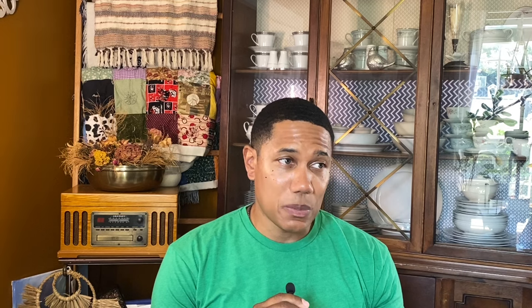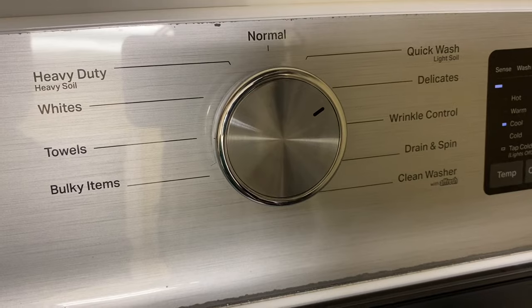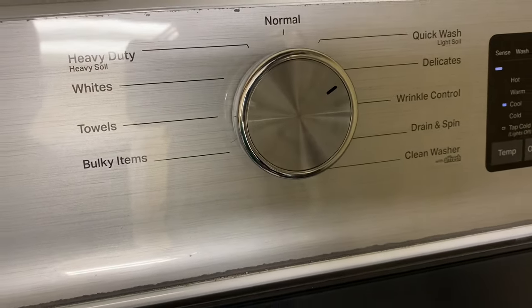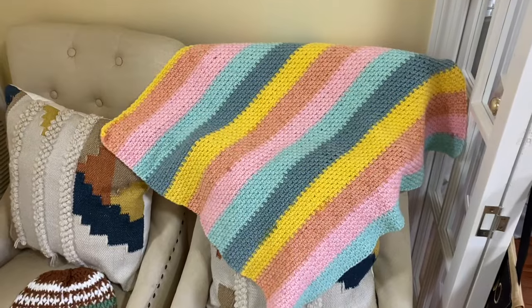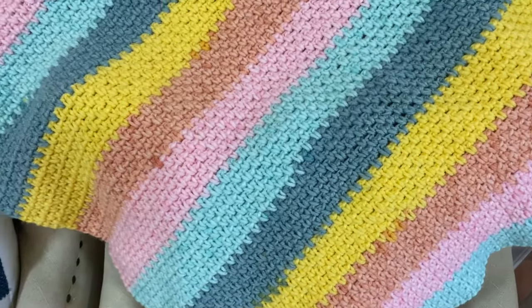Typically on most yarn packaging there will be care and washing instructions, and you want to make sure you follow them closely. I always like to put my crocheted items on the gentle cycle — we'll talk more about that later. It is very important that you check for loose threads or any type of embellishments in your project, and repair those before putting them in the washing machine.